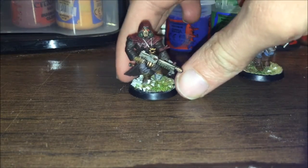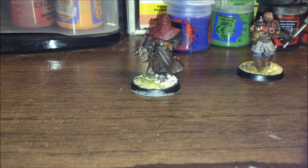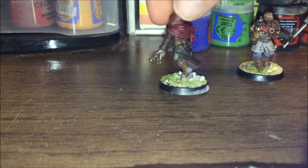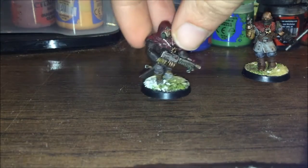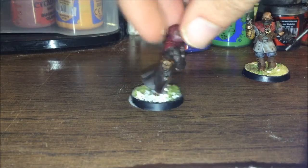I had also painted this just in my spare time as well. This guy I'm actually really proud of. Most of my Crimson Slaughter guys — Crimson Slaughter cultists — they have the gray robes, but I wanted to do this guy with a brown one. I tried to do a little bit of highlight on the high parts of the cloak, and I think this looks really cool. Looks like he's been through the apocalypse, which is exactly what I was going for.